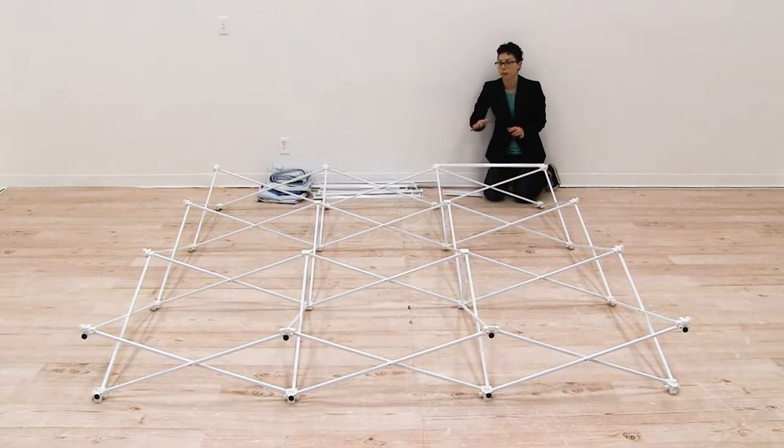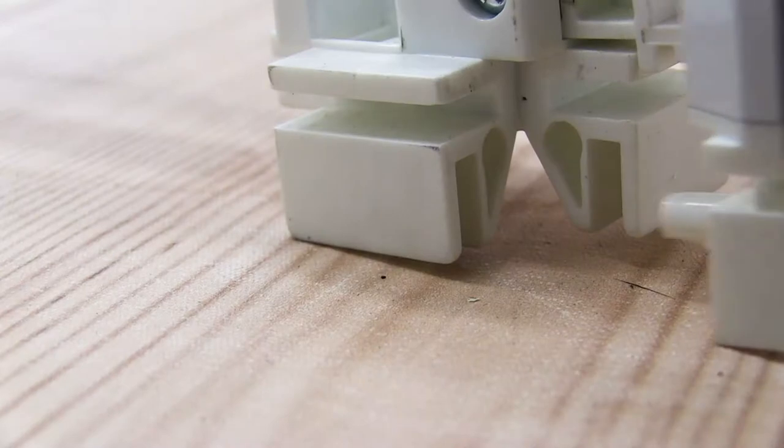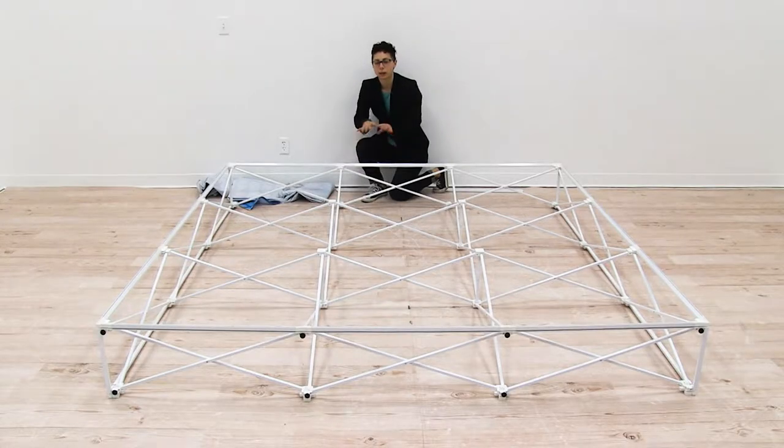You're just going to keep working around your frame connecting all the channel bars. Now that I have my channel bars all attached, I'm ready to install all my graphics.